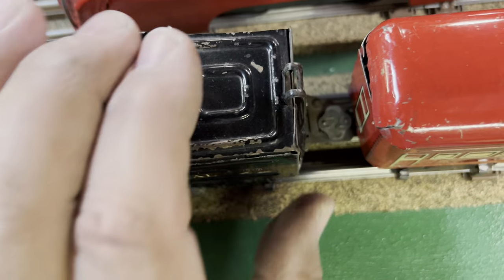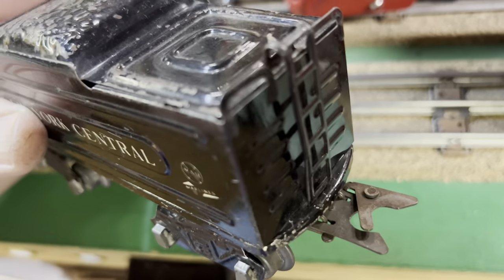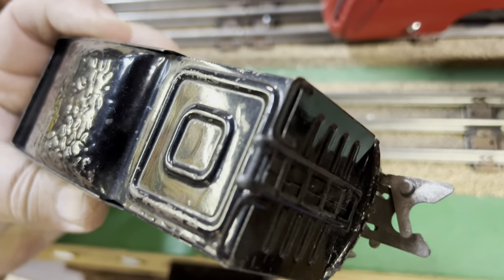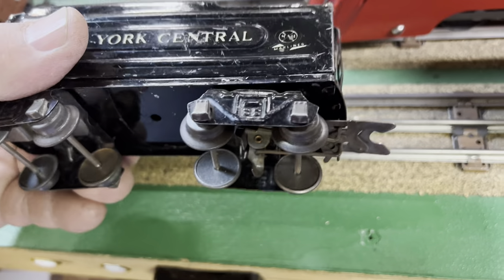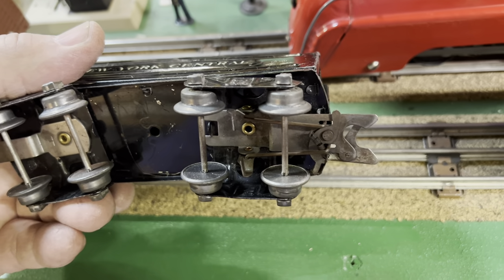Pre-war tenders typically have a ladder. On later models you'll see a hole or a slot sometimes for the ladder, but no ladder or no slot at all. This one is an eight-wheel tender for an eight-wheel set.